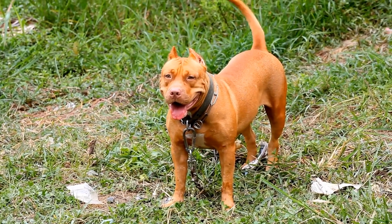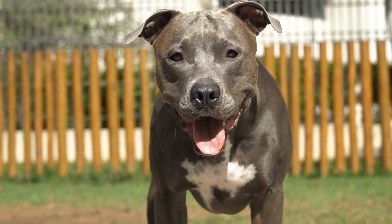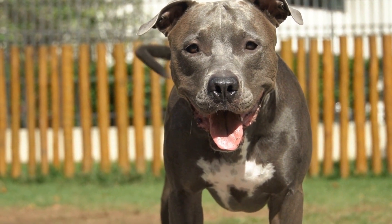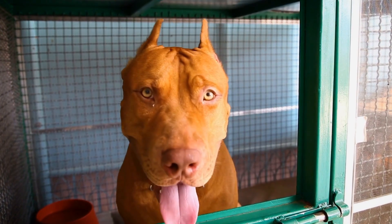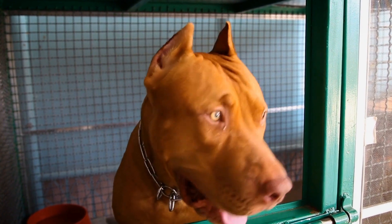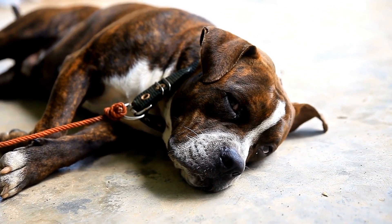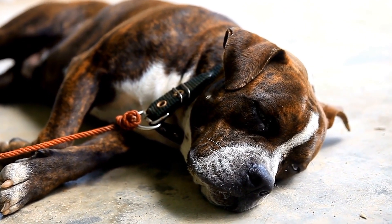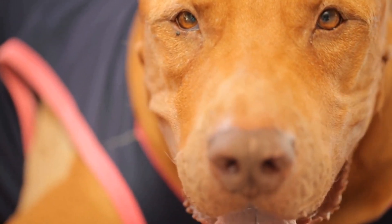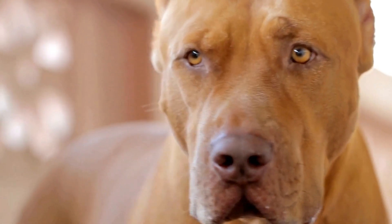Advanced Tricks with Clicker Training. Once your pit bull has mastered the basic commands, you can move on to teaching them more advanced tricks using the clicker. Here are a few impressive tricks that will showcase your pit bull's intelligence and abilities. For shake hands, encourage your pit bull to lift their paw by gently tapping it and saying shake. As soon as they offer their paw, click and reward. Practice this trick regularly to solidify the behavior.